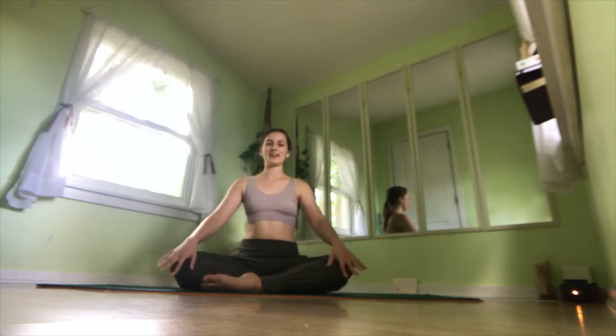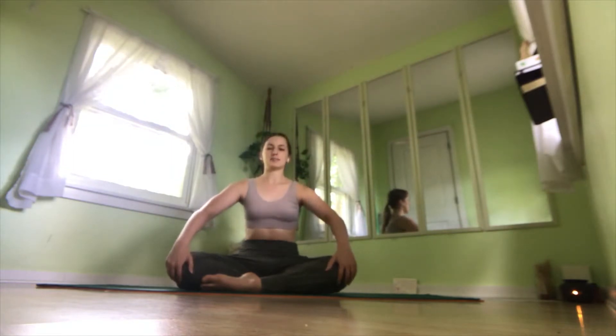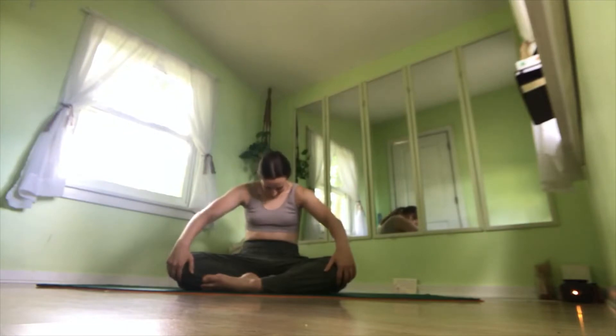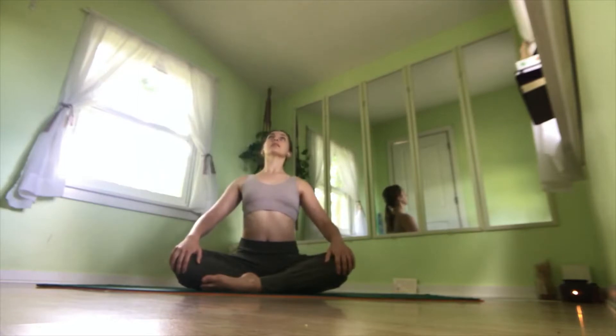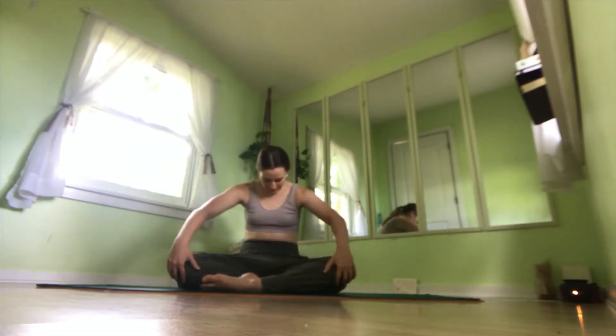Now you can open your eyes, and we're going to start with some seated cat-cow. On an inhale, expand, reach up to the sky, arching your back, looking up. Exhale, round the spine, gaze goes towards the belly, tucking the tailbone. Inhale, arch the back, spread the collarbone, gaze goes up. Exhale, round the spine, tuck the tailbone, gaze goes towards the belly.